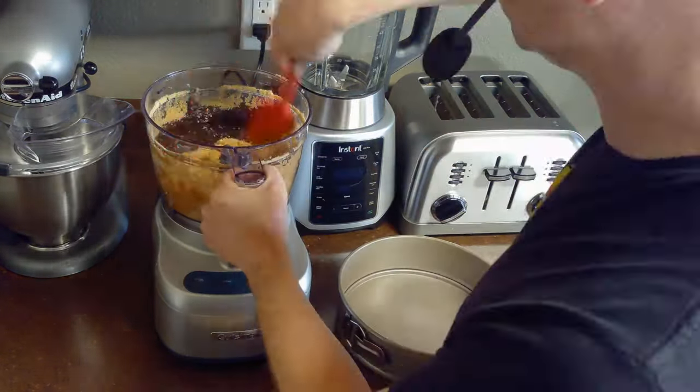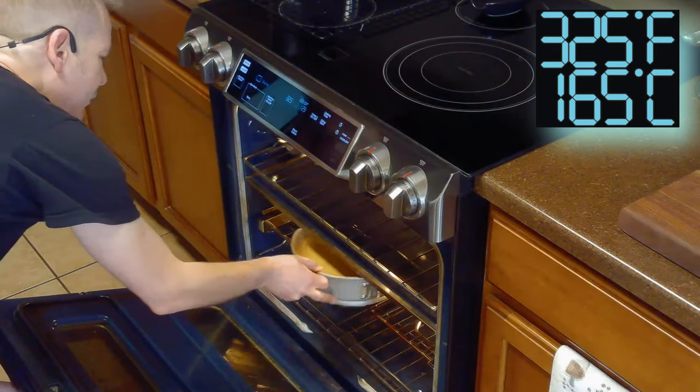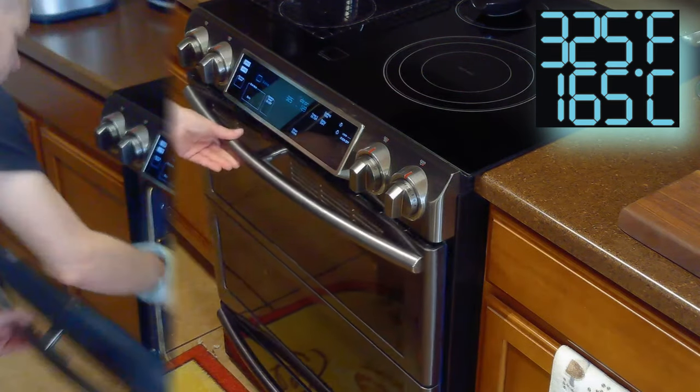Then we'll spray a 9 inch springform pan with some cooking spray and press our crumb mixture into the bottom. Then we'll blind bake our graham cracker crust for 10 minutes at 325 degrees Fahrenheit.